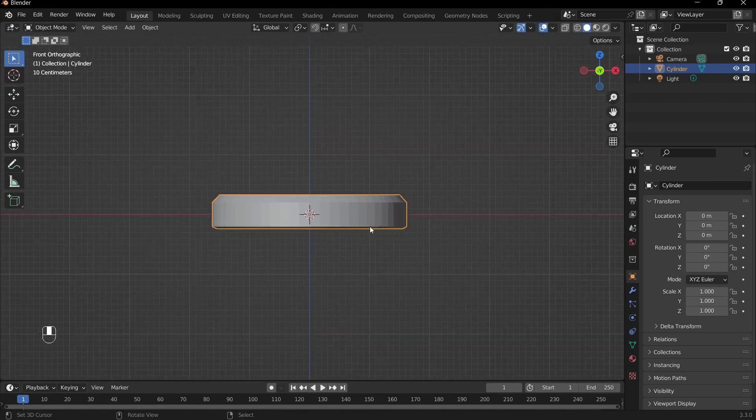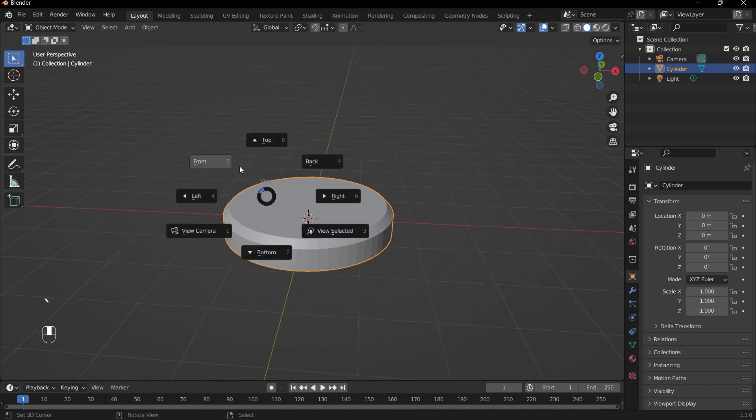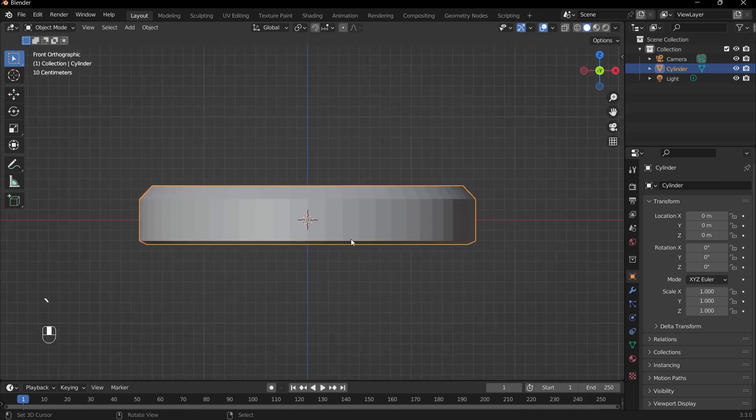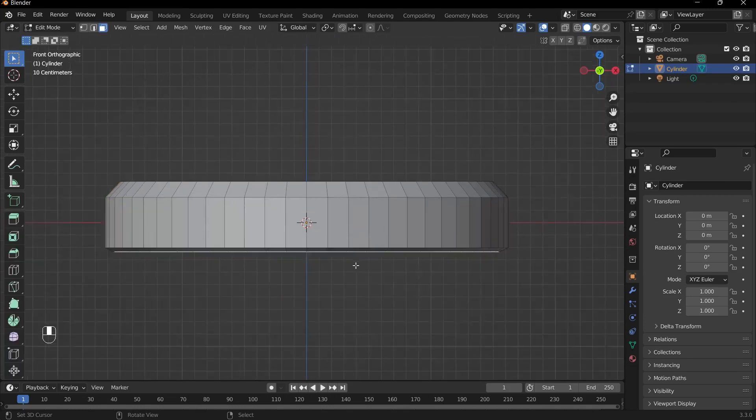Now we can select the little parts where the strap is attached. I'll go into front view and then tab into edit mode. We want the things to be symmetrical — we could use mirror modifiers, but I think we should just do it manually by counting vertices. The best way I found is to count three vertices or three faces from the middle.